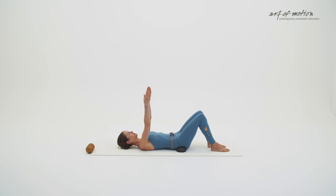Take your arms up towards the ceiling. Open your arms out to the sides and let them rest on the floor. If you like to work with imagery, you can imagine a metal ball sitting on the sacrum in the centre of your pelvis — and for now, you keep that ball very still.